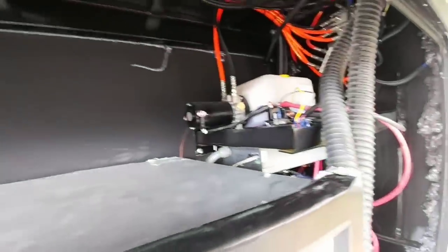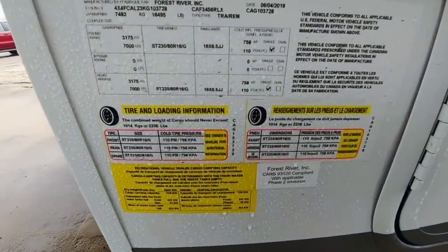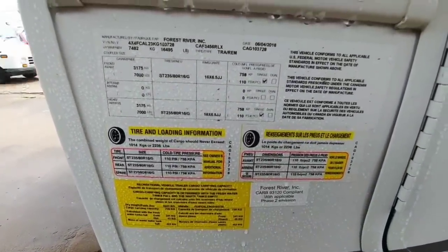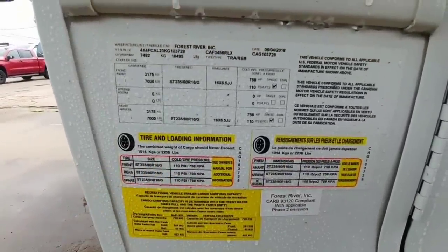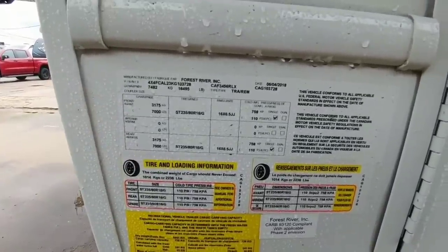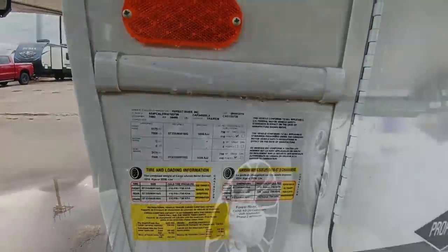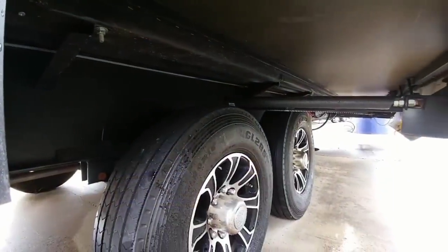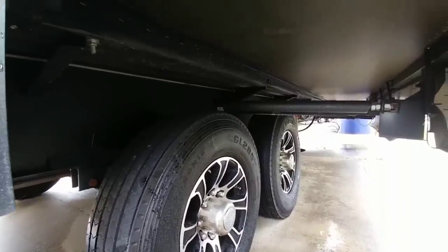Hydraulic leveling system. Let's take a quick look at the numbers on this unit: 16,495-pound gross vehicle weight rating, a cargo capacity of 2,236 pounds, rides on 7,000-pound Dexter axles, and it comes standard with G-rated tires. You can see the 12-inch I-beam frame that runs back from the drop frame all the way to the back of the coach.